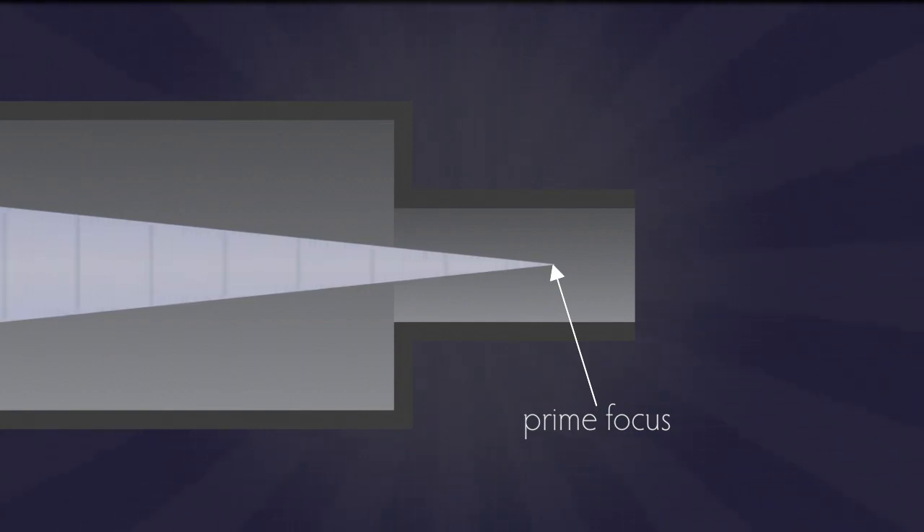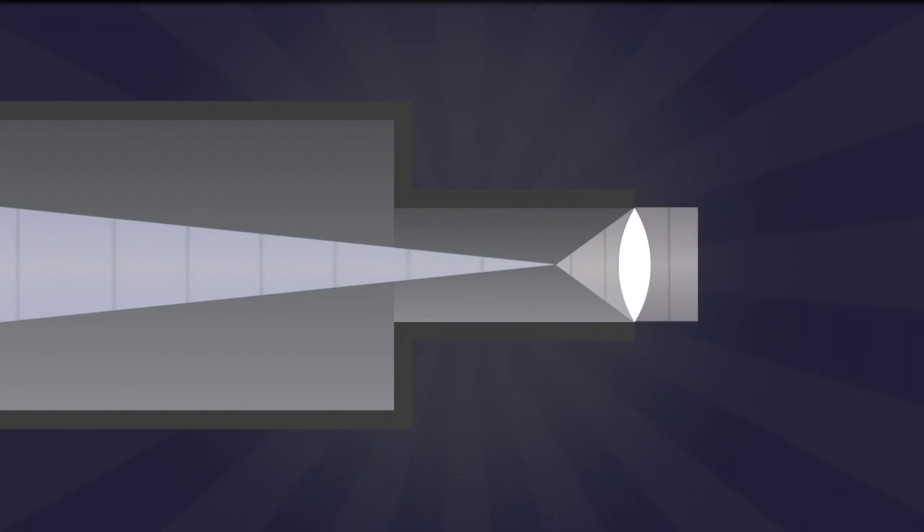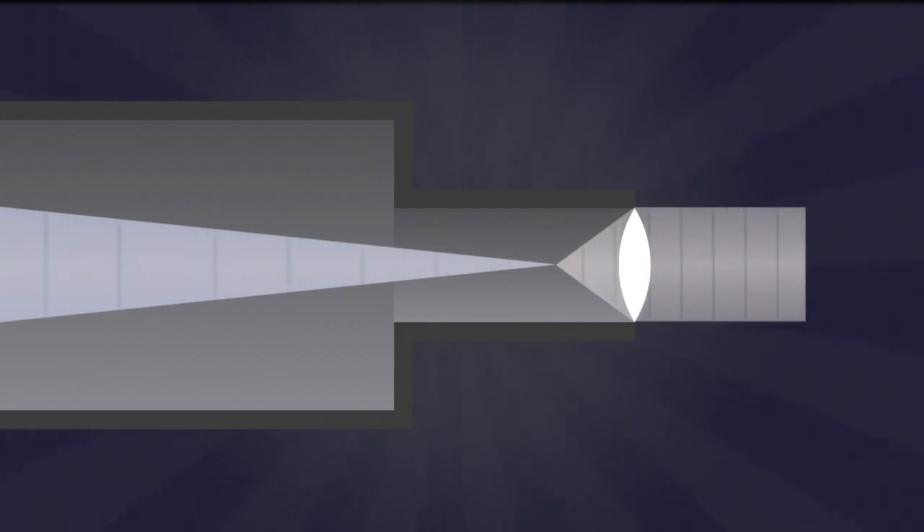The objective brings the light to a point of focus called the prime focus. If you're doing visual astronomy by looking through an eyepiece, that's not where you put your eyepiece — your eyepiece has its own focal length, and you put the eyepiece's focus point at the prime focus to see an in-focus image. To do prime focus astrophotography, which is the only kind I do, you have no eyepiece, and instead put the camera's sensor at the prime focus.